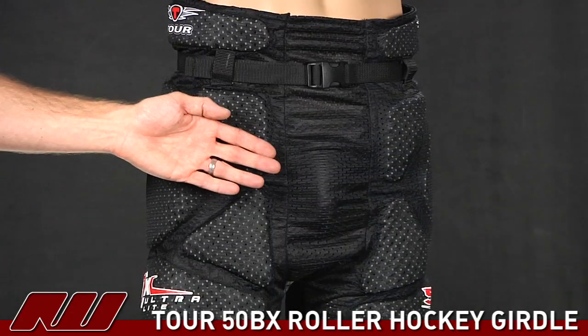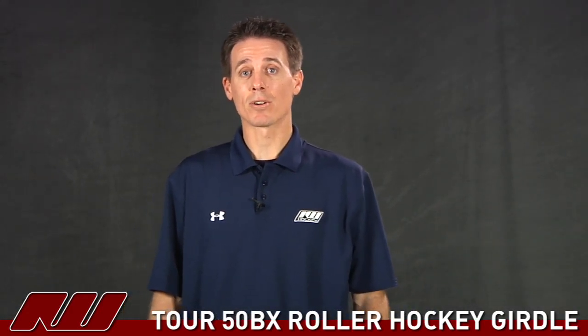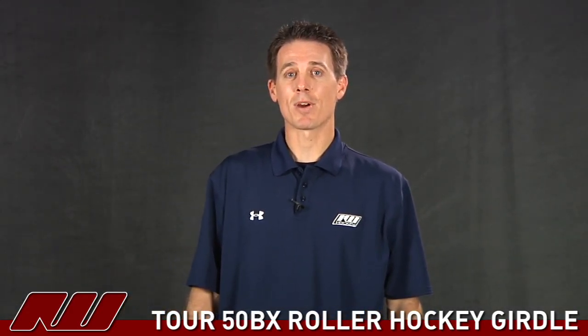The girdle does come with a protective cup, but no leg straps. So that was a quick look at the Tour 50BX Roll Hockey girdle. My name's Cory, here at inlinewarehouse.com.